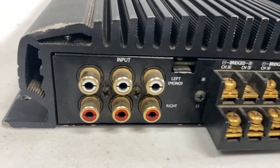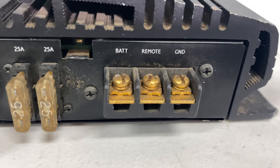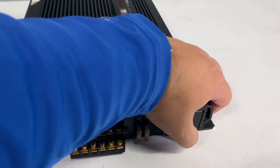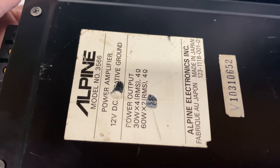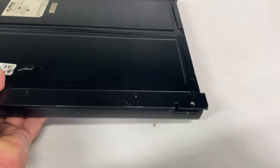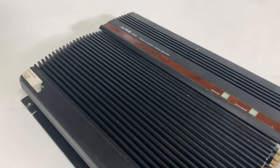Here are the six inputs and here are the speaker outputs — we're missing a couple screws but that's no problem. There are 225 amp fuses and the battery, remote, and ground terminals use the old-style spade-style connectors. These old Alpines were actually made in Japan — they're beasts. Right there: made in Japan, model 3566, serial number. Look at the price — $379.99, she was pricey. But these are really well-built amplifiers and pretty well sought-after. Thanks Logan for sending this over.